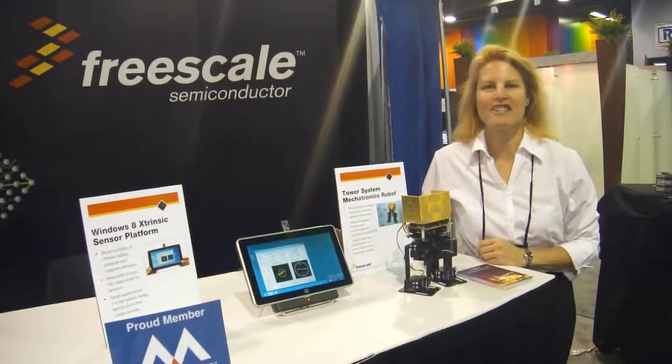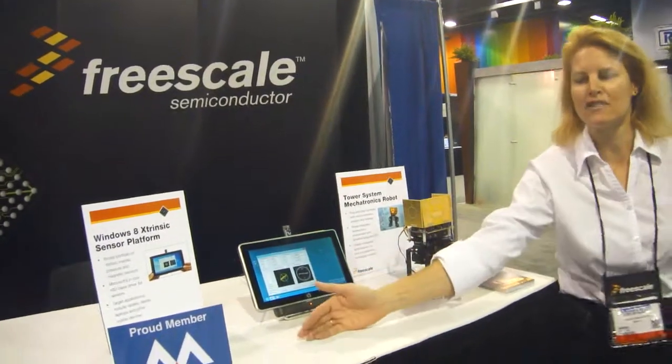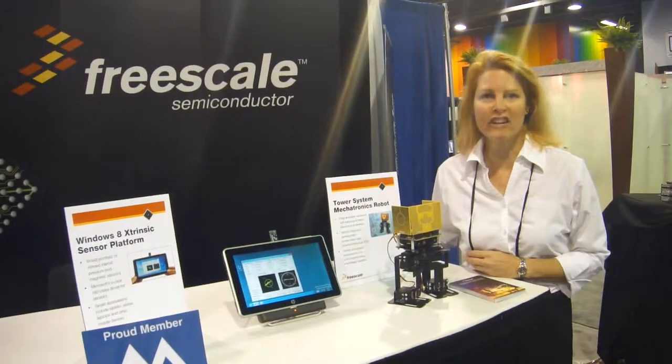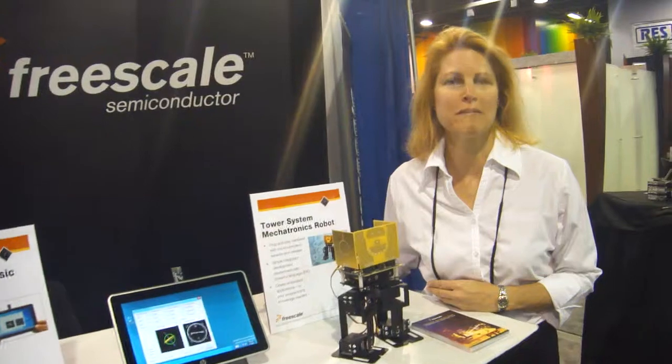Hi, I'm Lisa Bradley from Freescale, and I'm here at the Sensors Expo. On behalf of the MIMS Industry Group, we've been a member for over five years, and it's been very beneficial for Freescale in terms of networking with other MIMS suppliers, as well as working with the industry on business development.